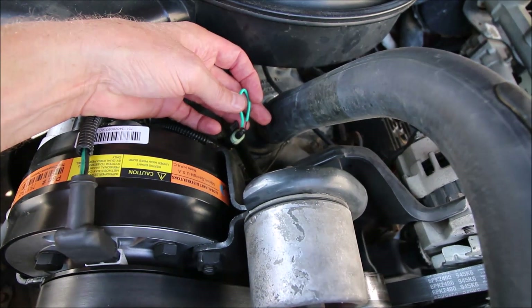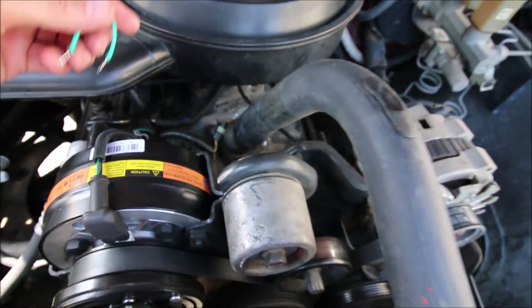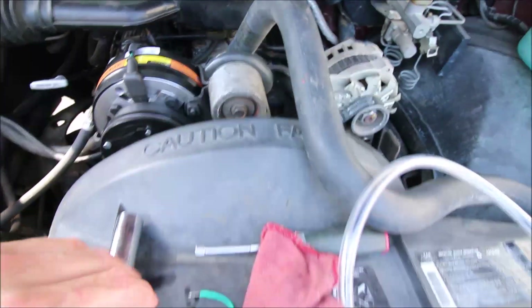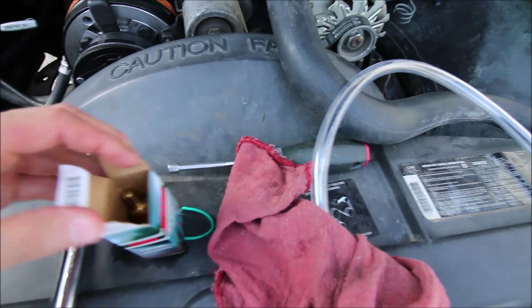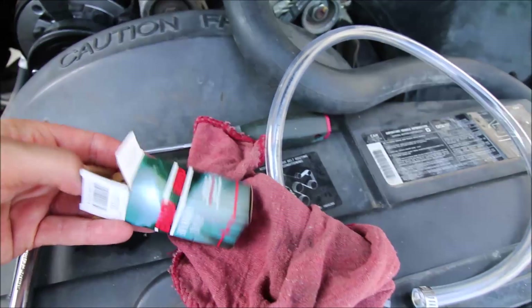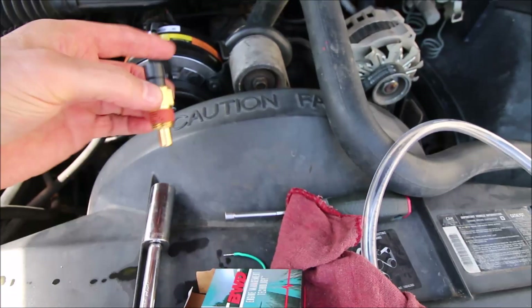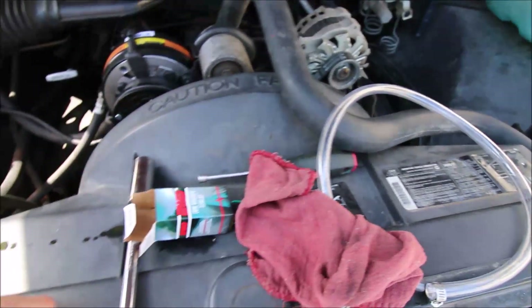That's going to get you home — it's not going to fix the problem. Get home, go to the parts place, and fix the problem: replace that sensor. It's about $20 for a lifetime sensor. It already has sealant on the threads.